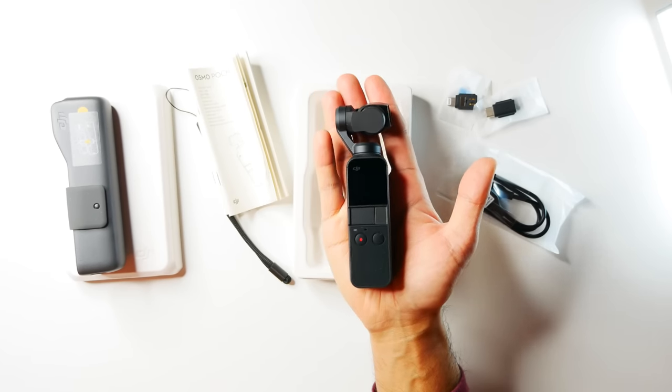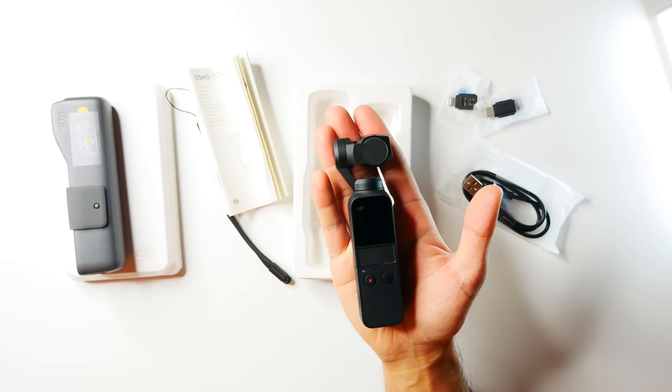I'm going to give you guys a quick overview. This is the Osmo Pocket — you can see how small it is. Just to give you a sense of size, I've got my gym card here — a debit or credit card. The actual handle itself is the size of a credit card, and the gimbal on top is about a quarter of that. Very small, very compact, and easy to take with you anywhere.